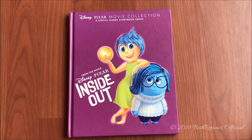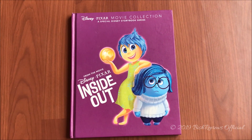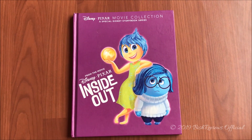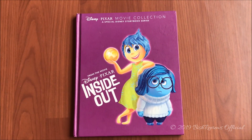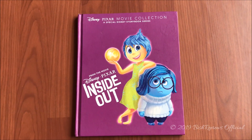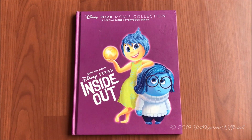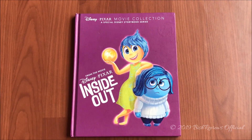Hey guys, this is Bish Reviews and welcome back to my channel. Today I'm back with another Disney storybook review. On today's episode I have a book from the Disney Pixar movie collection series — it's Disney Pixar Inside Out.